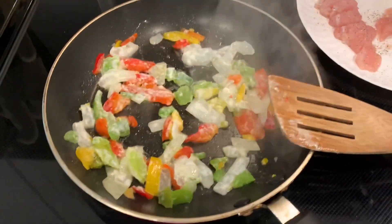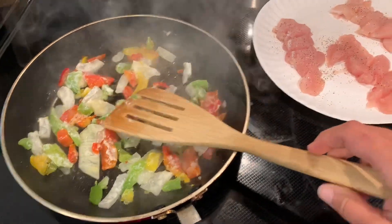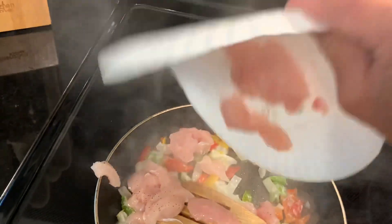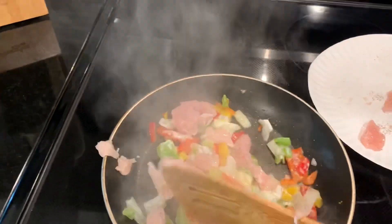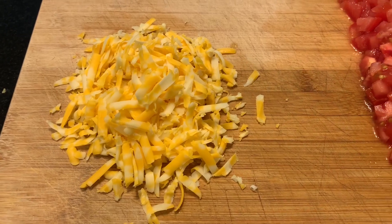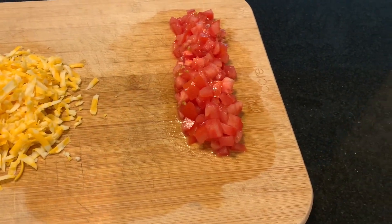I'm just sauteing up the peppers — about half that bag of peppers and onions left. These are three little chicken tenders I just sliced up and seasoned with a little salt and pepper. I'm gonna saute this up and get the chicken nice and cooked. Over here I've got the tomato chopped up, about half the cheese grated, and I'll warm up the tortillas in the oven while the rice and everything's working.